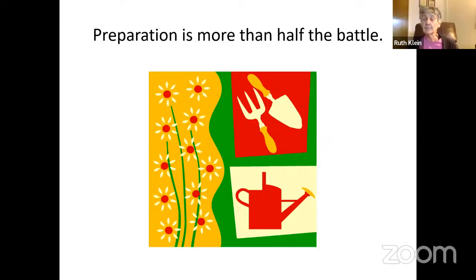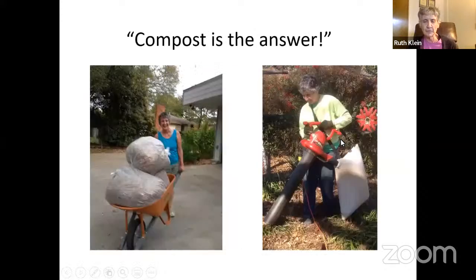Preparation is more than half the battle — any gardening talk from a master gardener will cover this. Especially here, we have hard clay soil. If you try to put a shovel into the ground, it's not easy to dig. The key is to amend the soil with compost. Right here is a picture of me stealing my neighbor's leaves — they fall out of trees in the fall and are full of nutrients, but people tend to put them out on the curb, sending away all their nutrients.